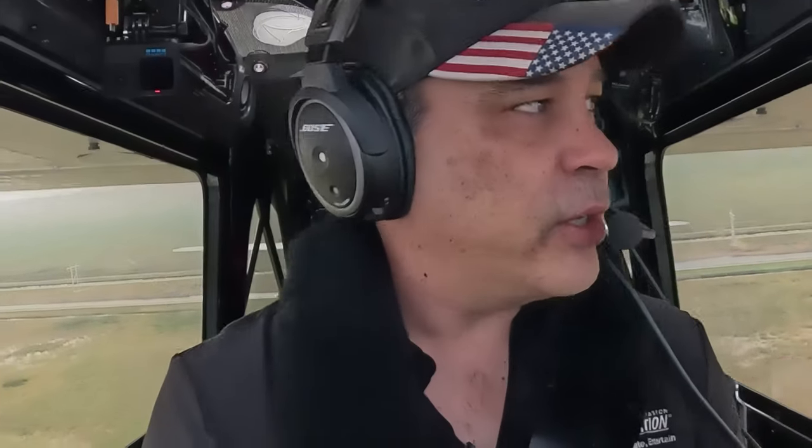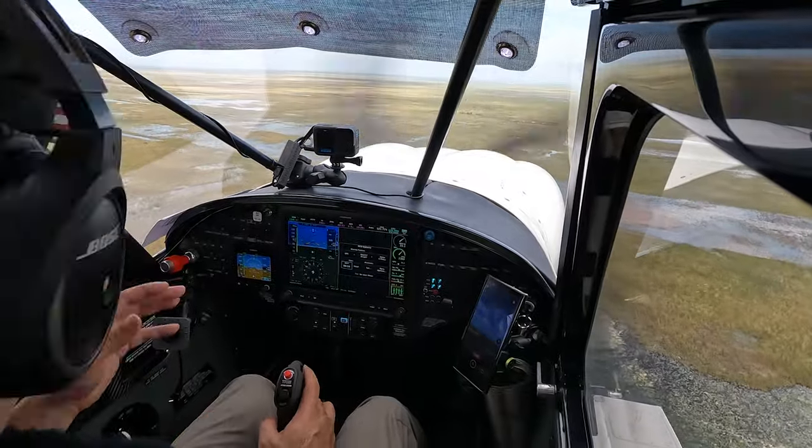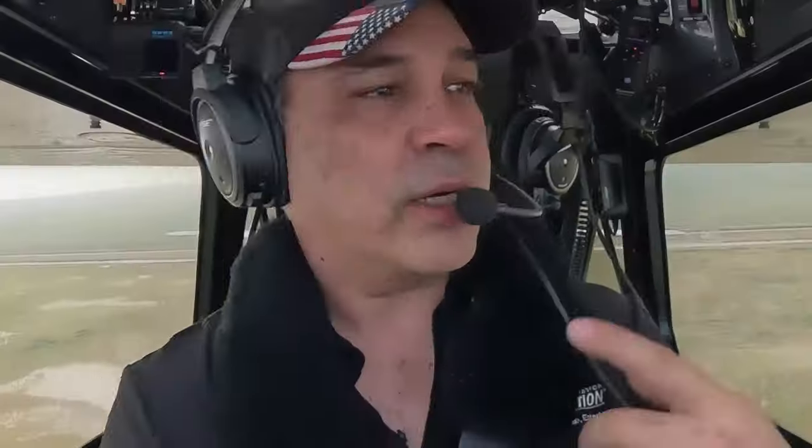That gives you a feel for how to use this chart. You can find it in the FAA's off-airport operations guide, and I just keep it in the plane for situations like this — somewhere I've never been, I want to double and triple check. Sometimes I do it on two or three of my passes. We'll see you on the next one.